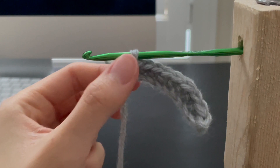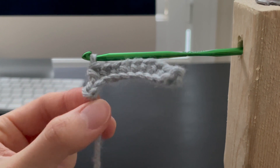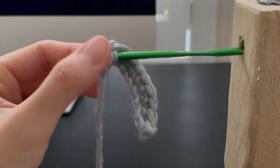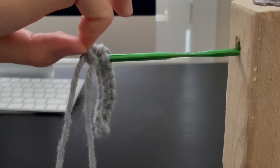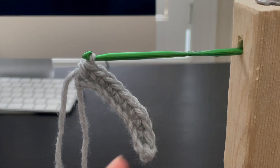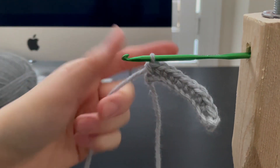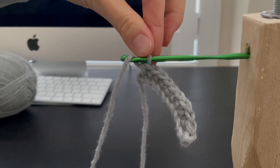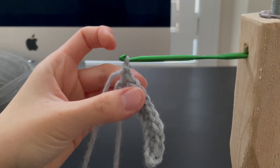We're almost finished with this row of stitches — we have one more to go. Let's just finish this row. We do the same thing as before. We are going to grab the yarn attached to the ball, from behind bring it up and over across to the front. We now have two loops. Pick up the second one and bring it up and over off the hook. You've created a chain.